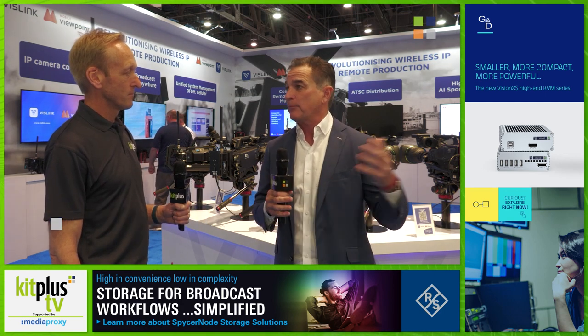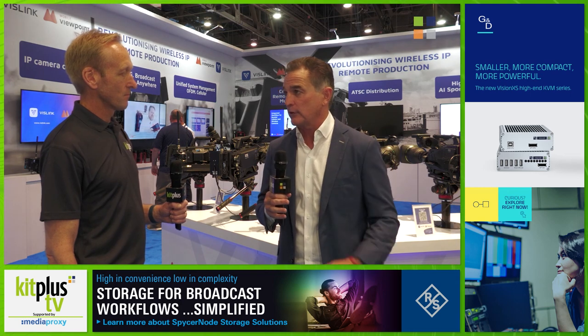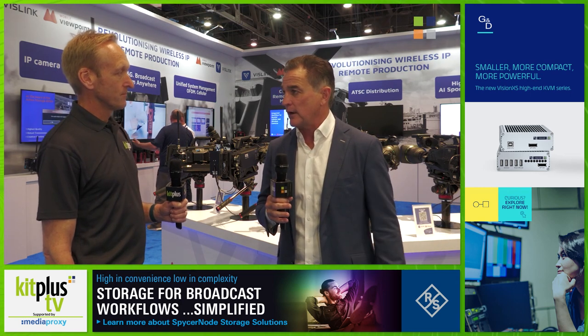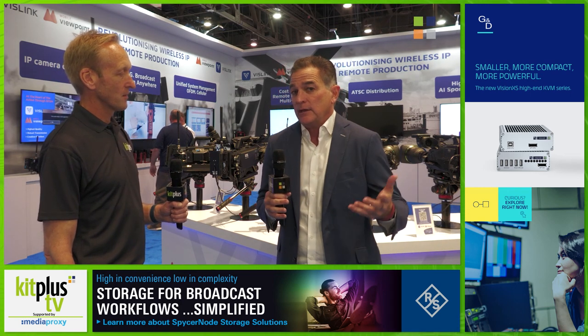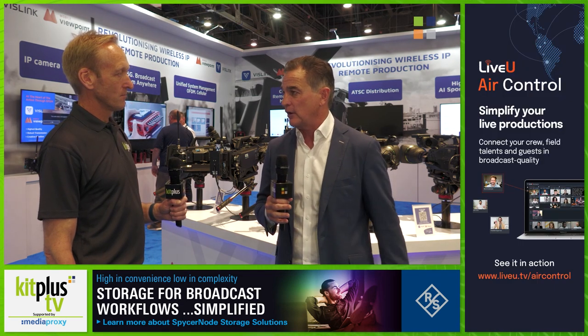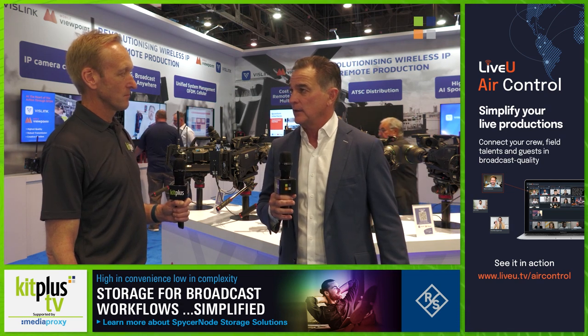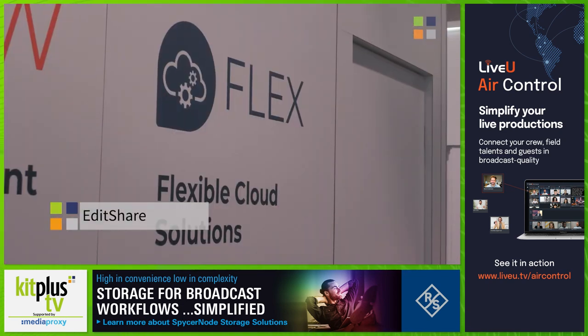The Link Matrix, which is the operating system of Mobile Viewpoint, now controls every single product, whether it was a historic VisLink product. We iterated last year our 5G capability combined with our COFDM capability, which we demonstrated first at the British Grand Prix.